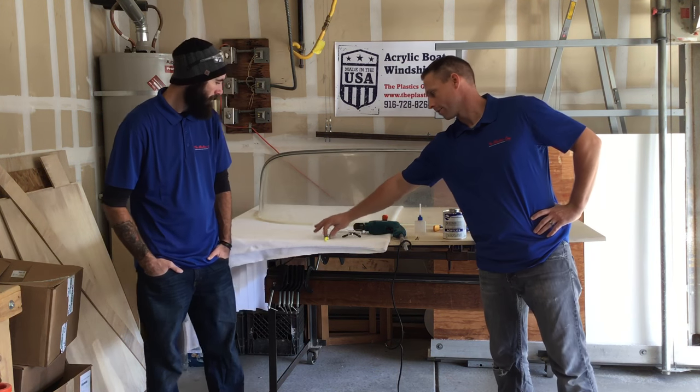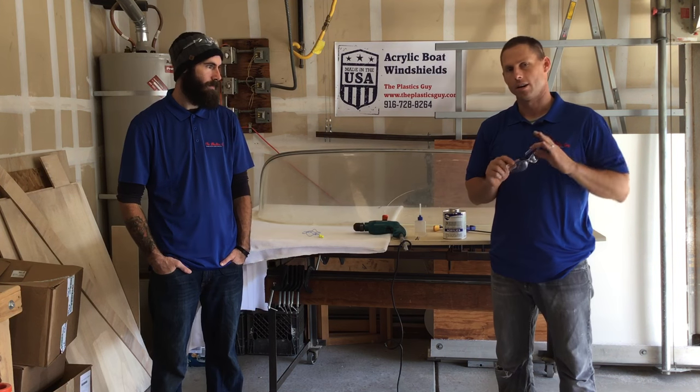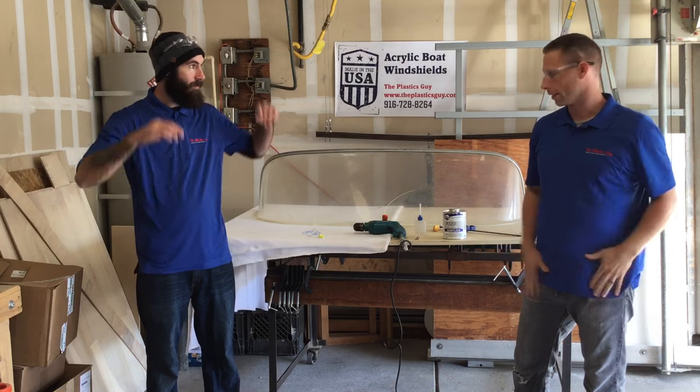We have a couple of supplies today. Safety first — we always make sure we have our earplugs and our safety glasses, which should be worn at all times whenever you're drilling acrylic.